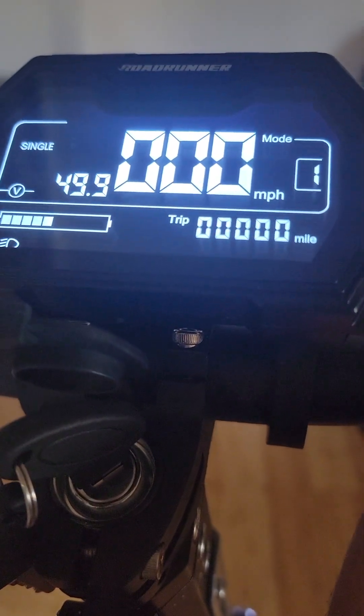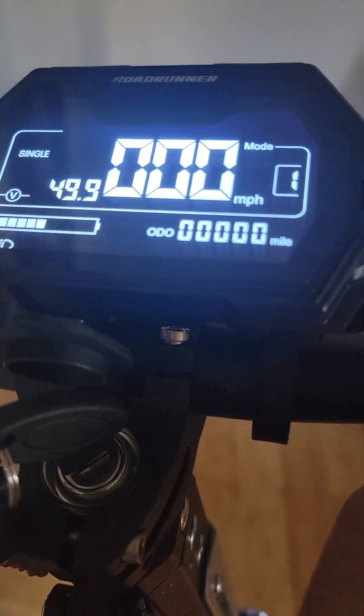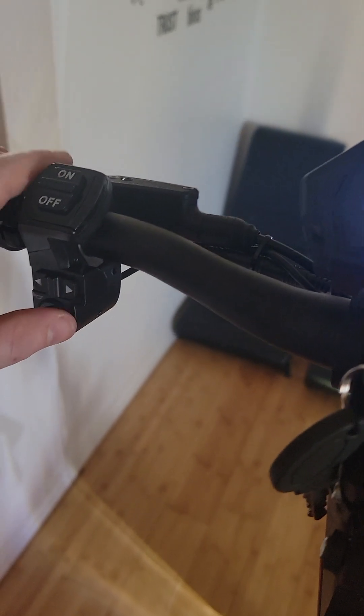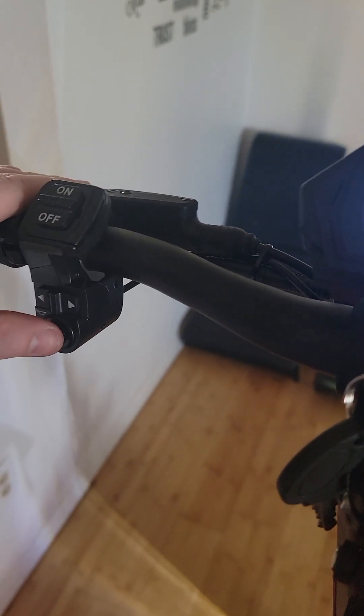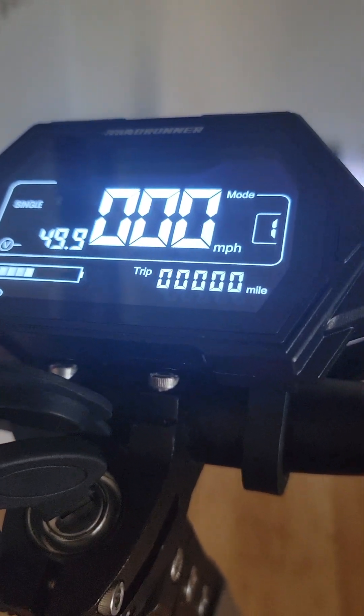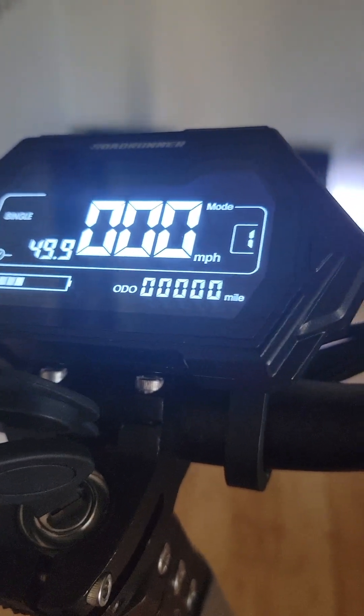It came half charged. I think I'll be able to easily see at night with this bad boy — hopefully the cops don't think it's a moped, it's so big. It's also got a horn which is pretty loud, so people will know to get out of my way.